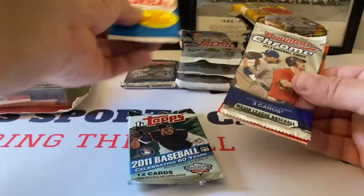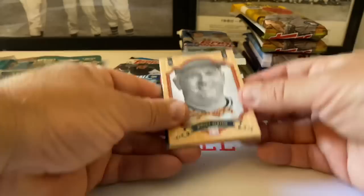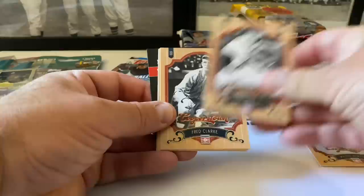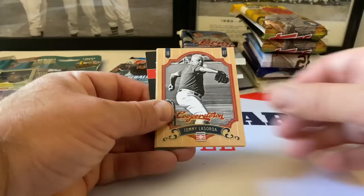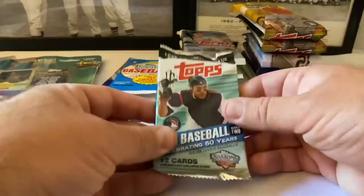Let's get into the Cooperstown pack. Whitey Herzog starts off, Carlton Fisk hall of famer, Whitey might be in the hall of fame too. Frank Clark, all of them are in there. Tom Seaver, Joe Morgan - win a trip insert.